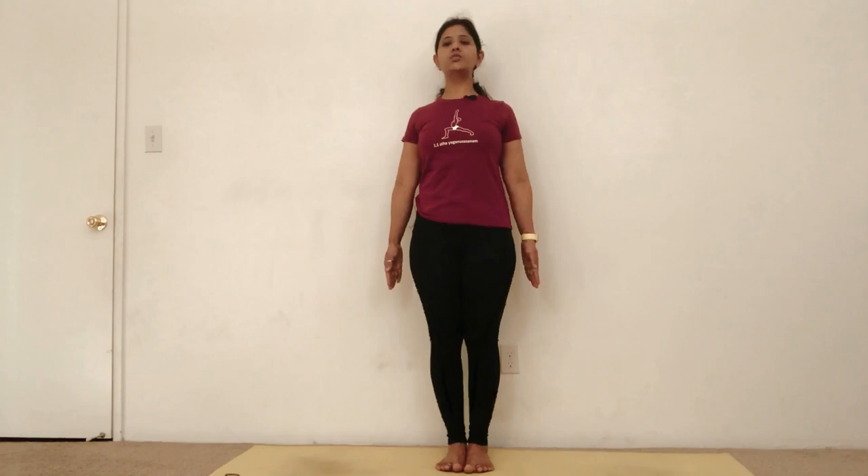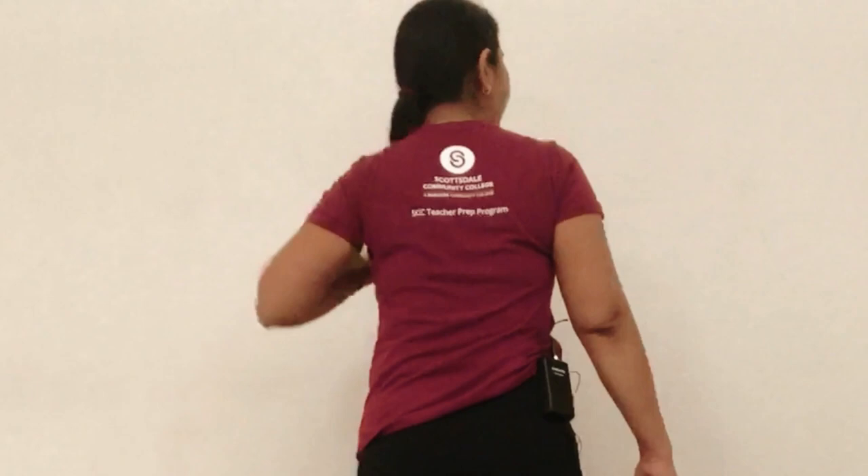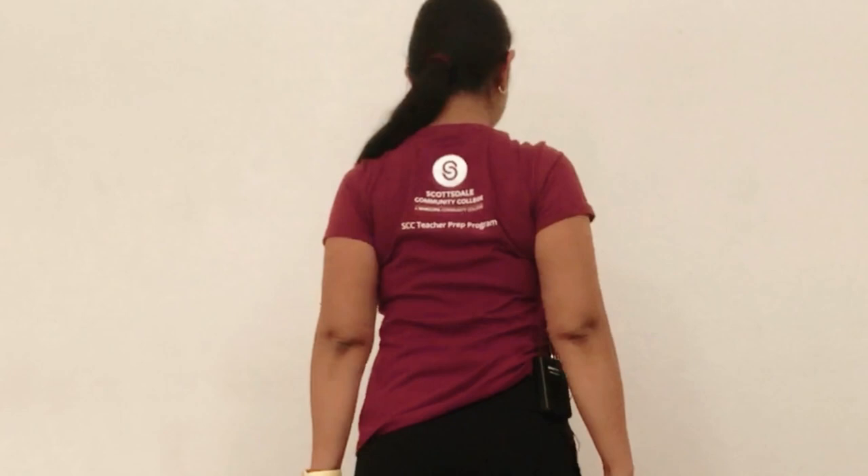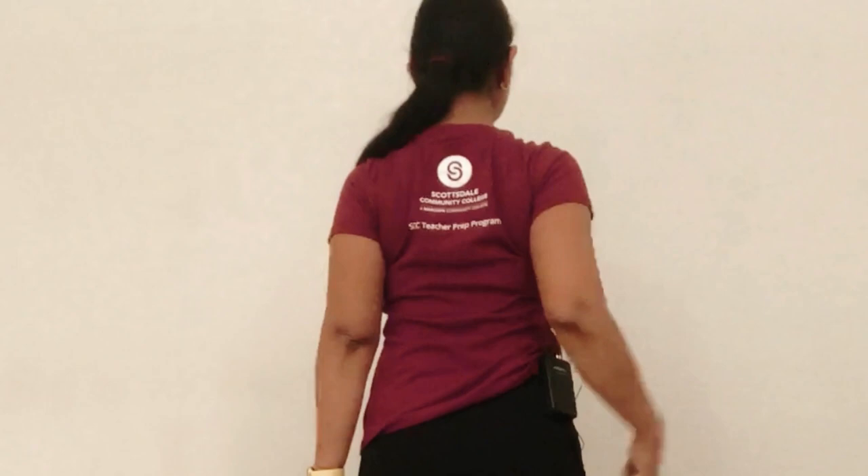Before moving to the next pose, I will show you from my backside how to draw your shoulder blades in. Maintain your Tadasana. You can see these are our shoulder blades — the triangular bone on our upper back. When I say draw your shoulder blades in, you can see I'm drawing my shoulder blades in, and then moving the top of my shoulder down. This way you get extension in your upper back.